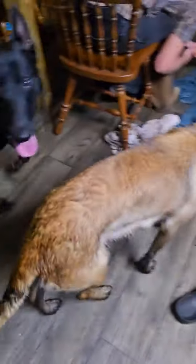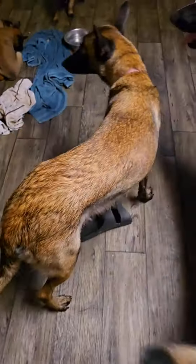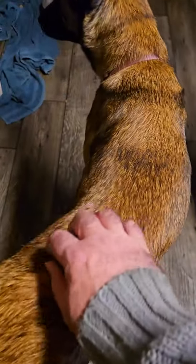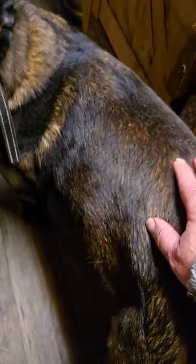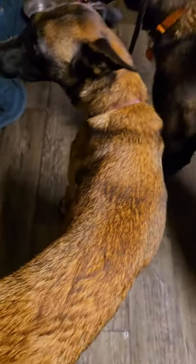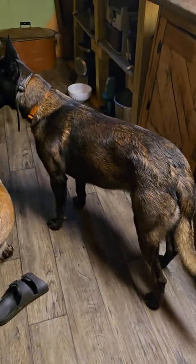Now Rosie - we rub it on her skin, on her coat as well. She doesn't get as shiny, but her fur is a lot softer. His is softer now too, but maybe we just need to get some more on there. She's real soft.